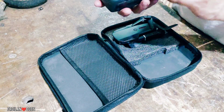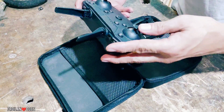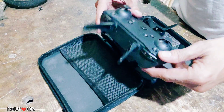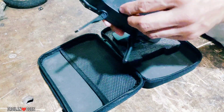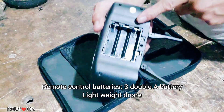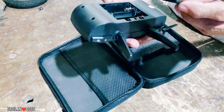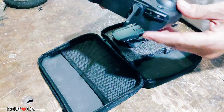Ito naman yung pinaka-remote niya. Meron siyang dalawang antenna and then yung joystick na ito — left and right. Meron din siyang mga button dito, titingnan natin kung ano yung mga function ng every button na nandito. Ito yung lalagyan ng battery — nakailangan ka ng 3 long AA batteries. Upon purchasing this one, batteries are not included.